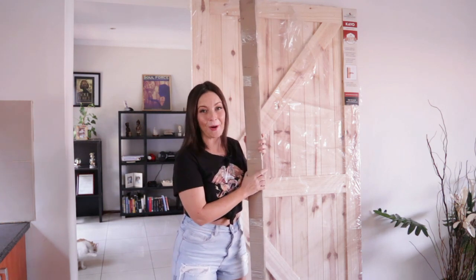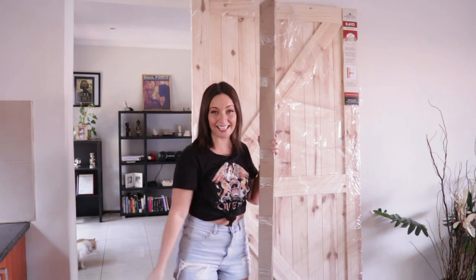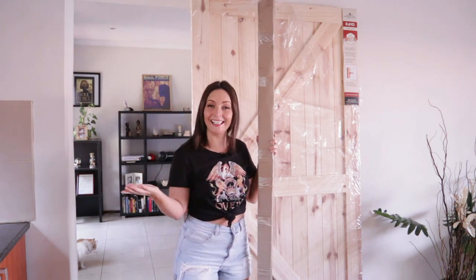I'm going to assemble it here with the help of my mom, because this is her barn door that's going to slide across this opening over here. We can't wait to get started and I'm going to show you exactly what you'll need.